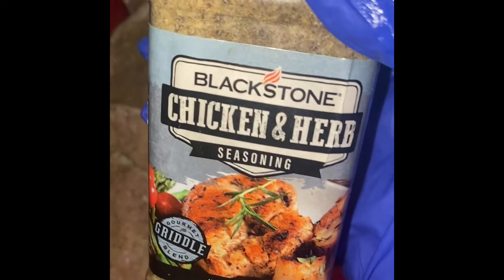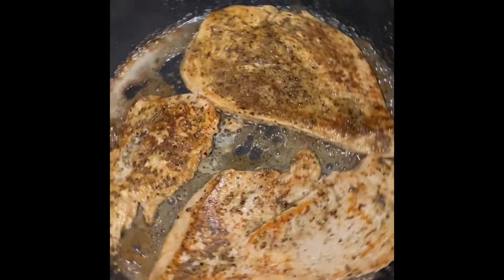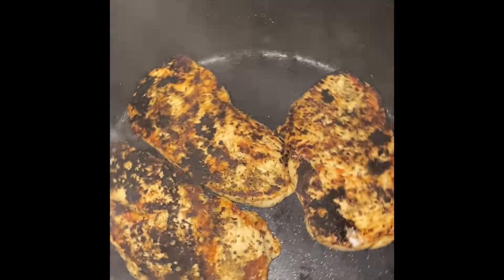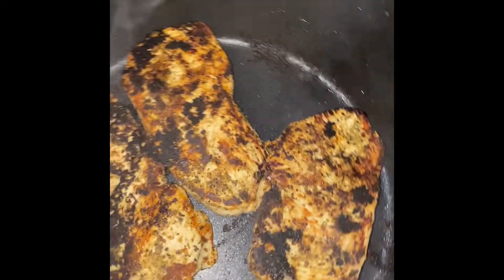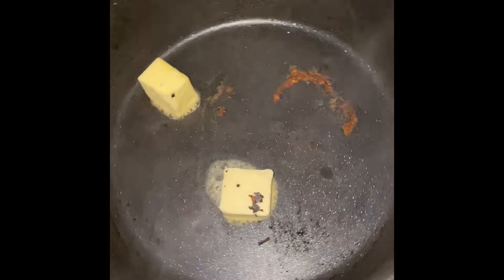I'm going to place my seasoned chicken breasts into my hot pan along with two tablespoons of butter. These are going to cook for seven minutes per side on a high flame. Once my chicken is done, I'm going to pull it from the pan and lower the flame to medium-high.